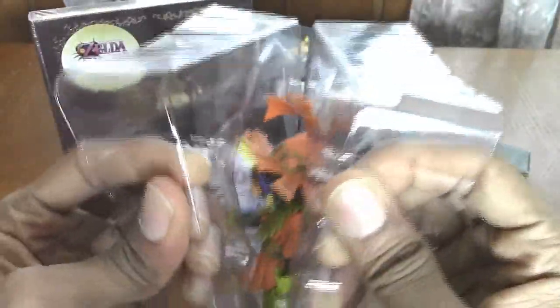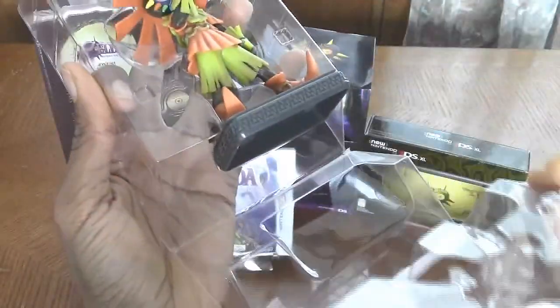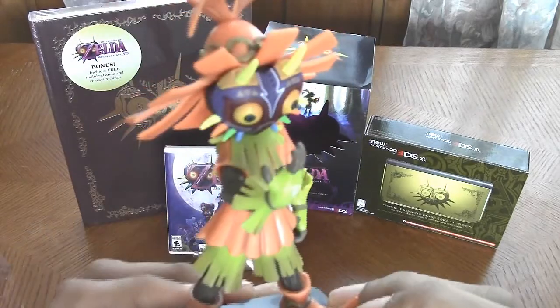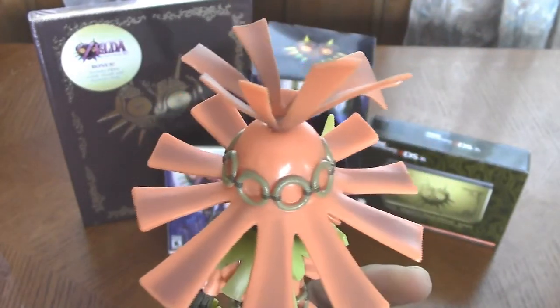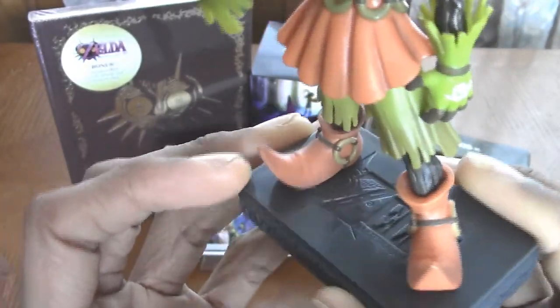Let's open up this awesome figurine. It opens on that side and opens on this side as well — it just folds down like that. We take out this figurine very carefully because we do not want to break anything. So here he is, the Skull Kid himself. The detail on this guy is extremely awesome. I'm loving the paint — or the sculpt, I mean.